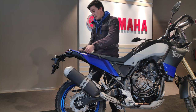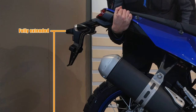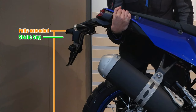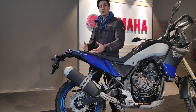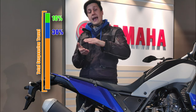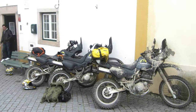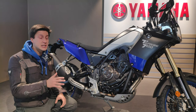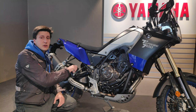The static sag is the difference between a fully extended suspension and where it naturally rests when you are sitting on the motorcycle with all your normal riding equipment. Ideally, the static sag should be around 10% of the total suspension travel, and the race sag should be around 30%. Please keep in mind these are just guideline numbers — every adventure bike will be used in different conditions by riders with different expectations and skill levels. If the spring is correct for your weight with all riding gear, it should be relatively easy to find the 10–30% values with just a few preload adjustments.